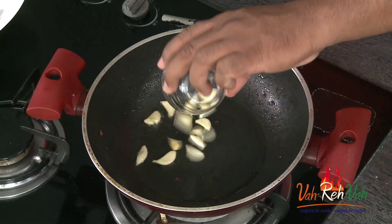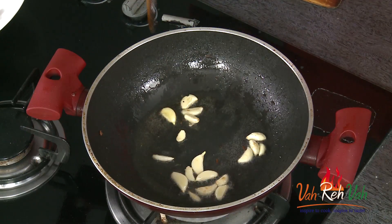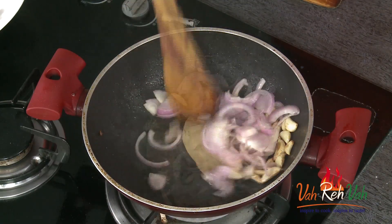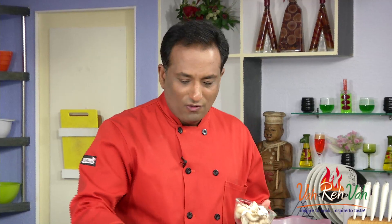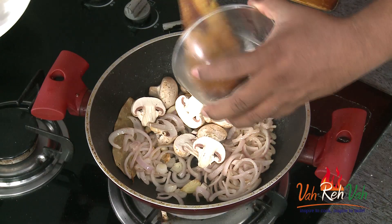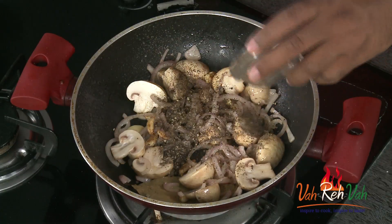Now add a little more oil — preferably I love to do this with butter. Add whole garlic; if you want you can crush it a little, but whole garlic is really good. Add a bay leaf as well. Now add some onion slices and sauté. Add a pinch of salt and let this sauté for two minutes. Once the onions are slightly sweated, add the mushrooms and sauté them too. Now add some crushed pepper.